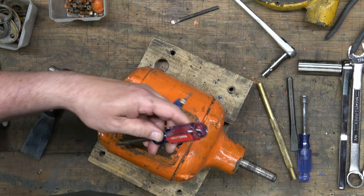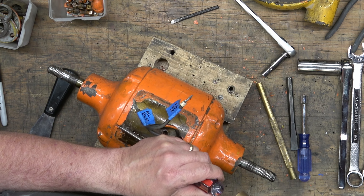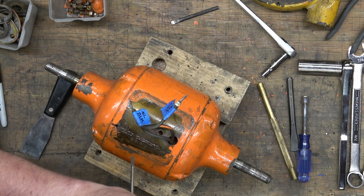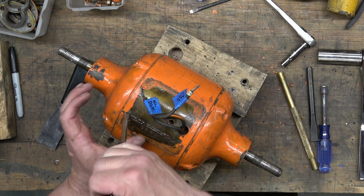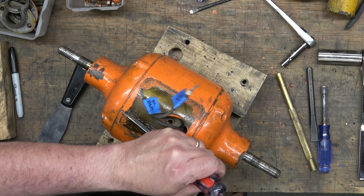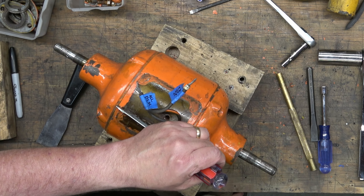Continuing with the disassembly, we're going to be removing the left bearing housing. The stator — the stator in general — has a weld along the bottom of it. And at the edges of that weld, it's open. And that's what I'm doing here, is just using a flat tip screwdriver to start tapping out that bearing housing. You can see it moving there.